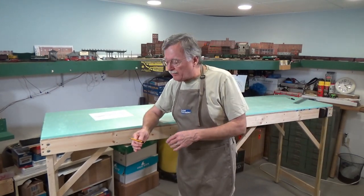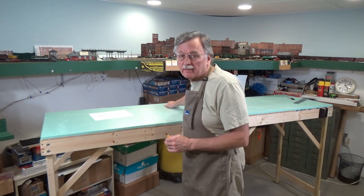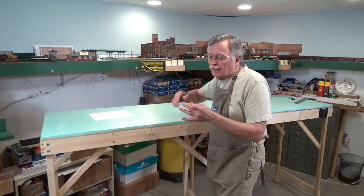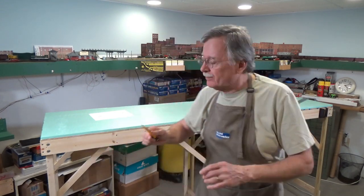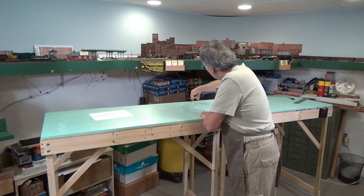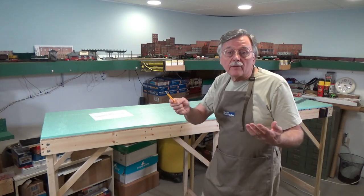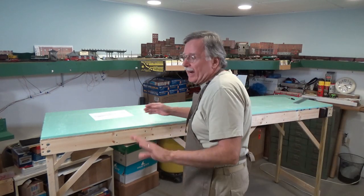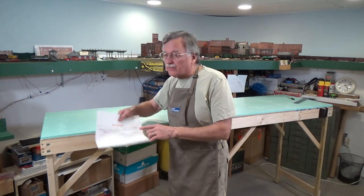One thing I want to point out: just in case there was any glue that squished out between the two boards, I'm going to run a knife blade down between the two sections to make sure nothing has gotten glued together there. And that's all there is to that. Now let's talk a little bit about how I'm going to go about transferring a track plan onto this green foam.